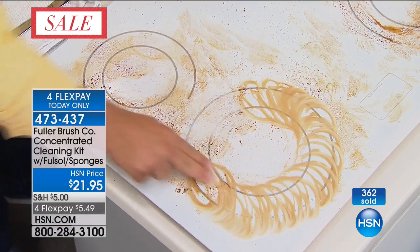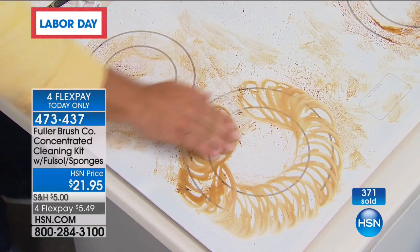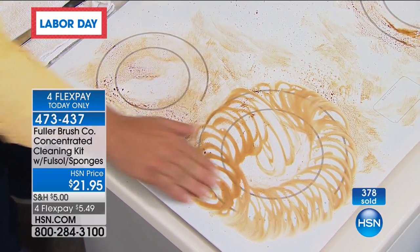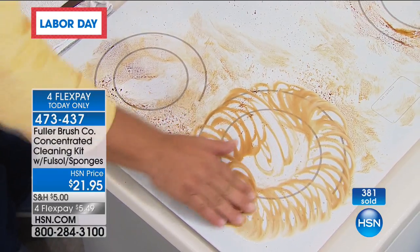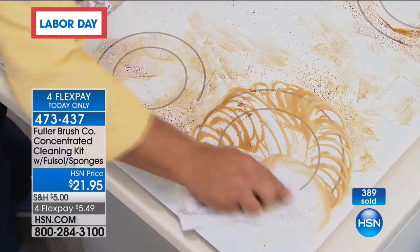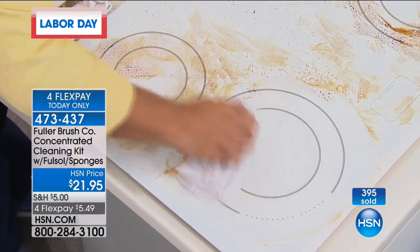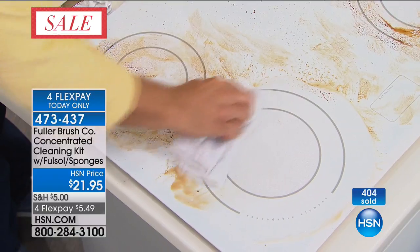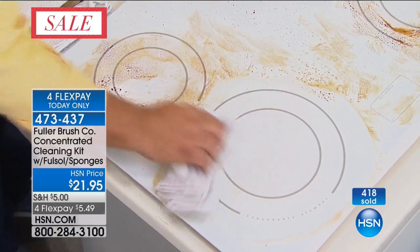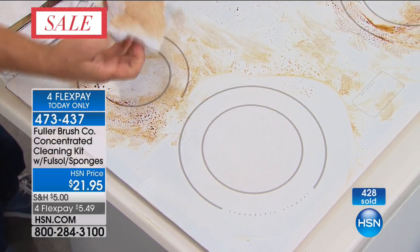You'll notice with Full Saul, we're not wearing a gas mask. You don't have to turn on the fan and evacuate the house when you clean with it. It's a very powerful degreaser, but without all those caustic chemical cleaners. If you have a sponge at home — a non-abrasive sponge — use it with just a damp cloth to clean this up. Full Saul makes water wetter, so the water in this cloth is actually doing the cleaning. Full Saul just helps it work better.